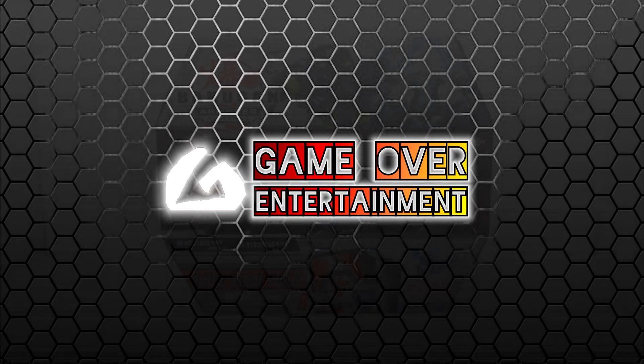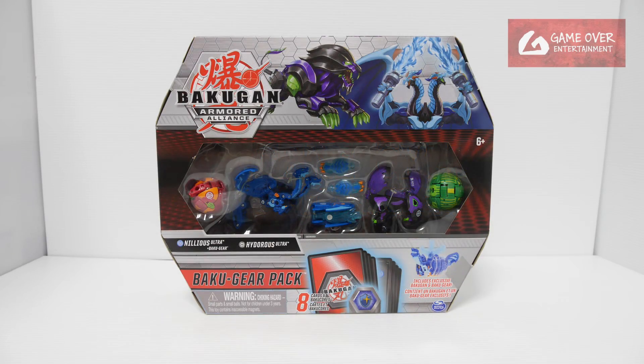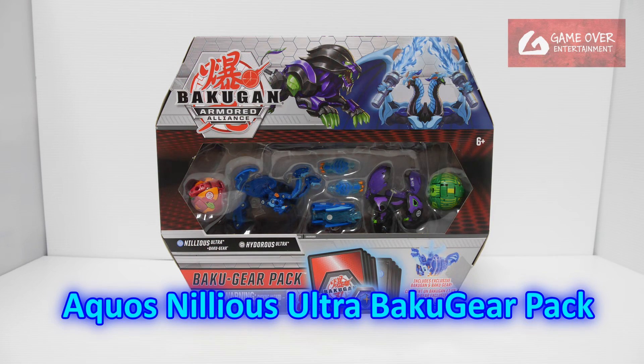Hello everybody, welcome back to another Bakugan unboxing video. Today I'll be unboxing the Arquus Nilius Ultra Bakugia pack.